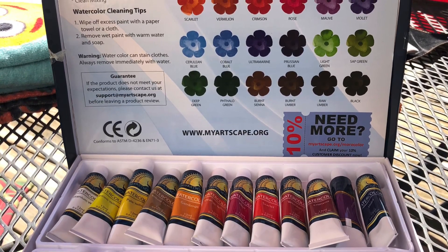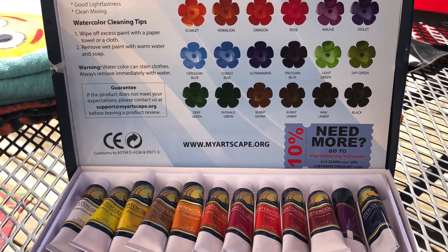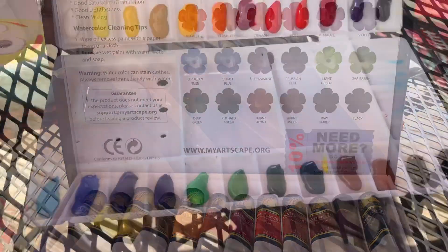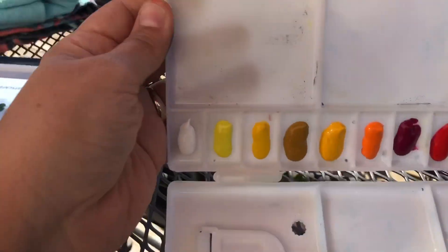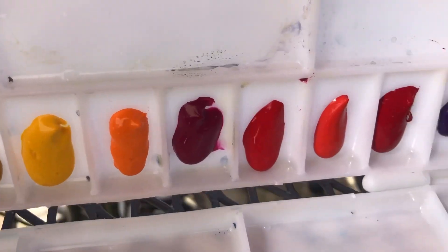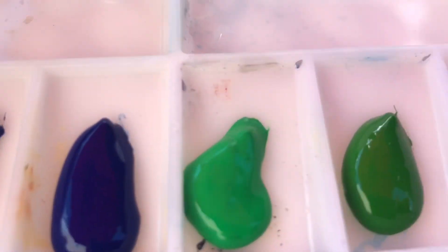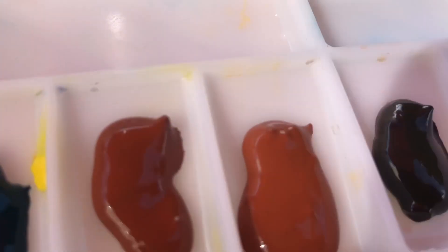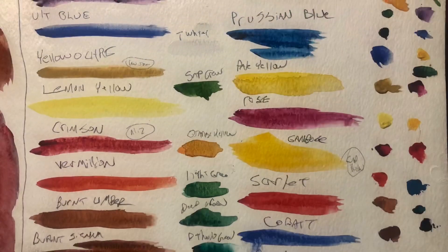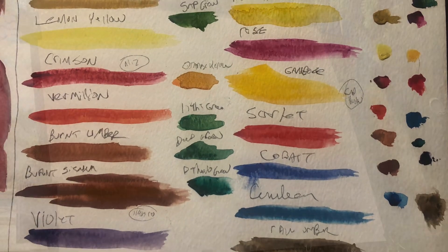When they told me about it, I really wanted to see these paints. So the first thing I did was I put them in my palette — a palette strictly dedicated to their paints. These are all 24 colors. I don't really use the greens. Here is my color swatch showing all the colors; you can pause as needed.